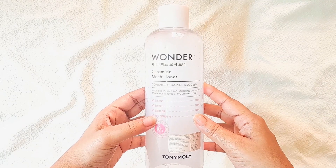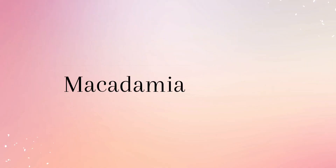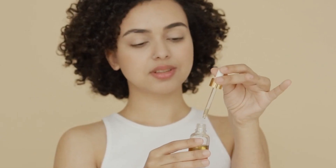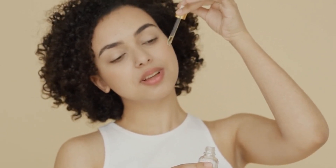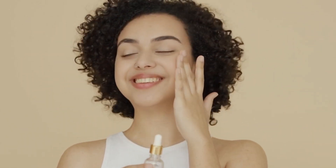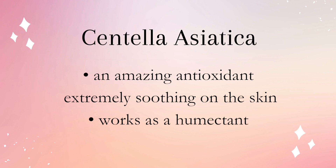Apart from ceramide, it has glycerin, which is a humectant and great for moisturizing our skin. It also has macadamia seed oil, which is a plant-based oil loaded with emollient and nourishing fatty acids. It is high in oleic acid, making it ideal for dry skin types. Macadamia oil has a cushioning feel, is easily absorbed, and makes the skin soft and supple.